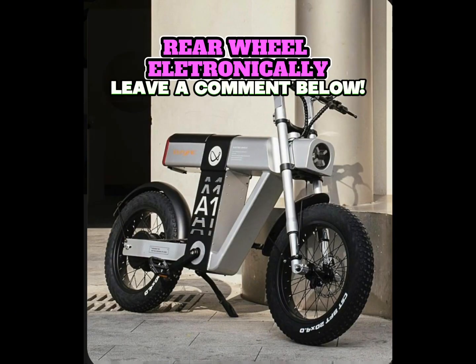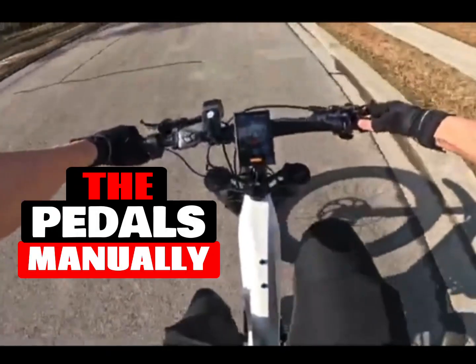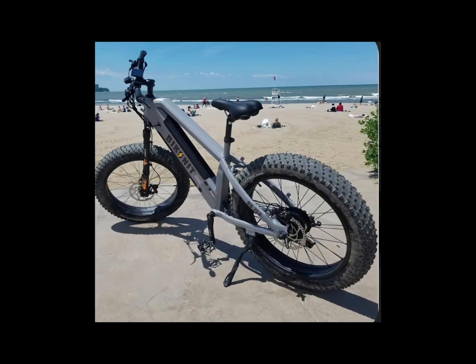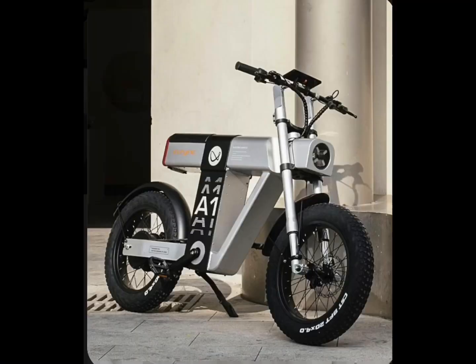But in a series hybrid e-bike — another term for digital drive — the rider powers the pedals manually, which then feed directly into a generator to power the motor in the rear wheel electronically. No chain needed.